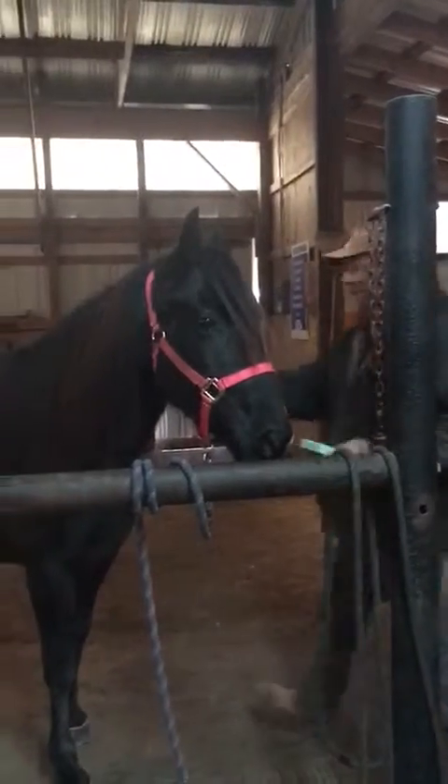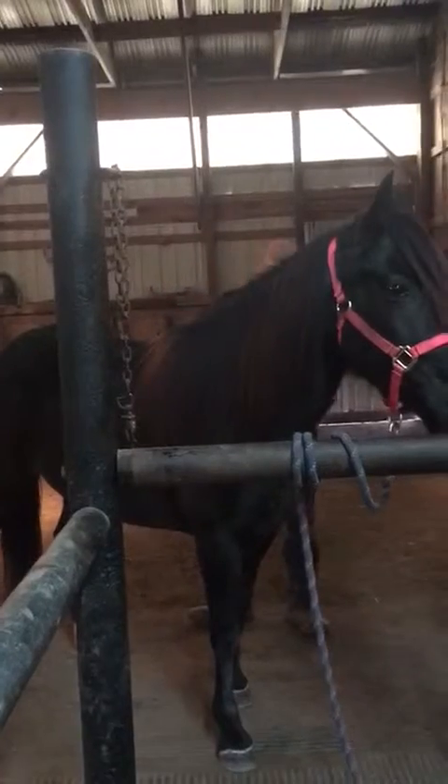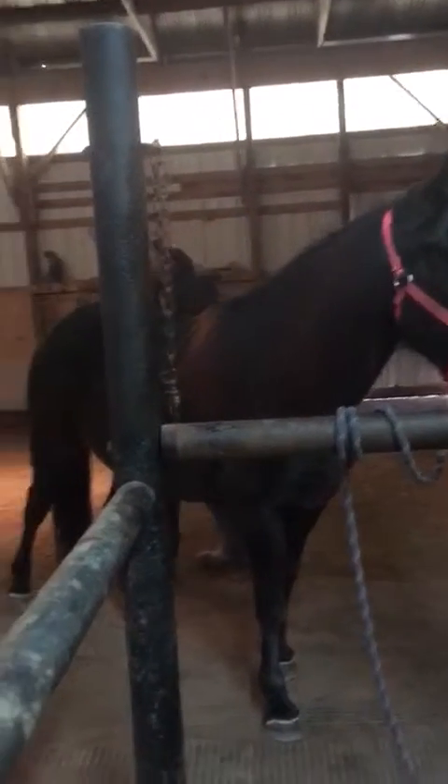She ties really well. Stands good and relaxed.